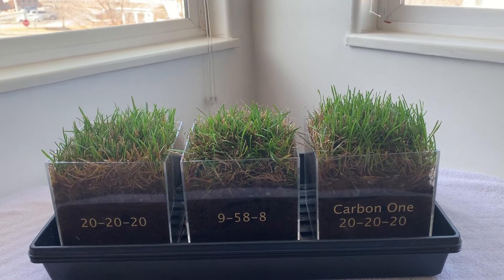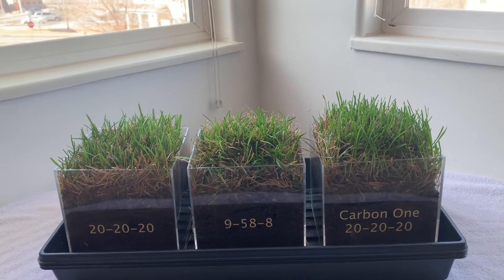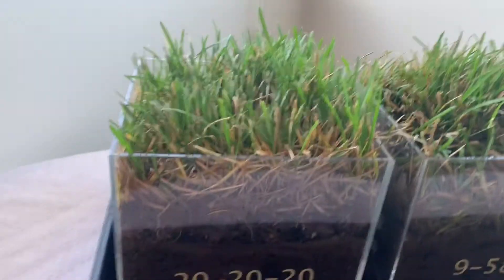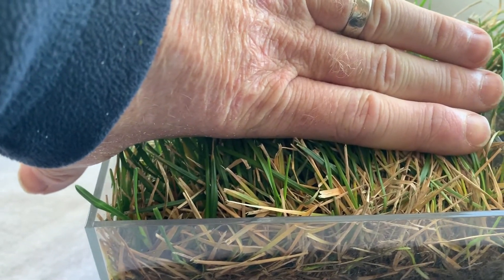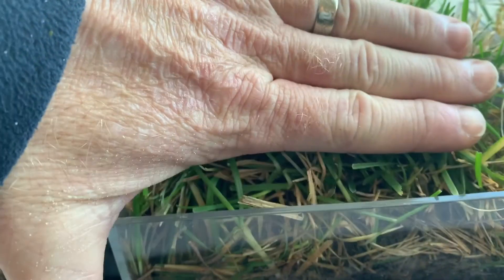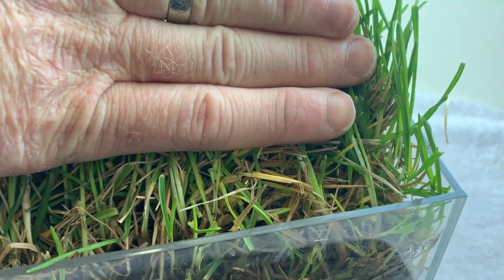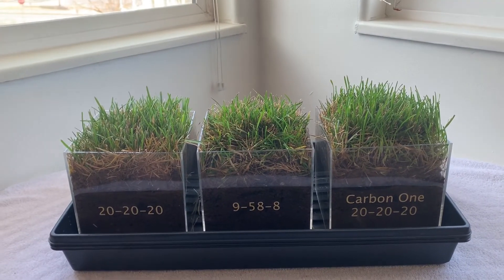On the Carbon One in the 20-20-20, we've got a lot more growth and height and greening up than on the others. Take a closer look here — if you pull this back, you can see that bright green growth, that's all new growth. On the Carbon One, you pull this back and you can see all the nice fluorescent green growth — that's all new growth, and we're seeing a lot more of that with the Carbon One.